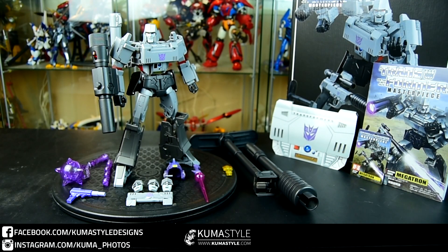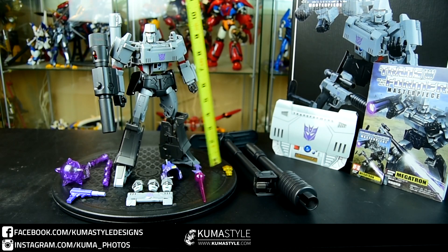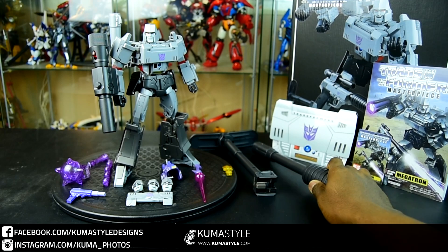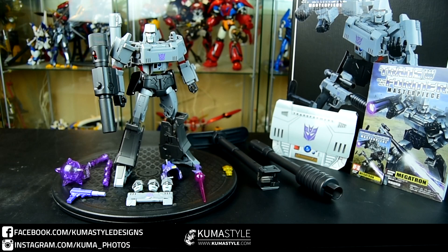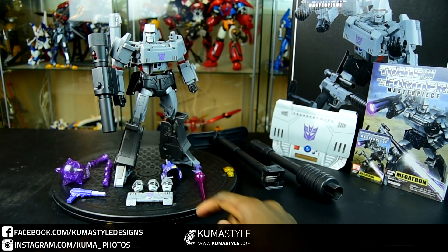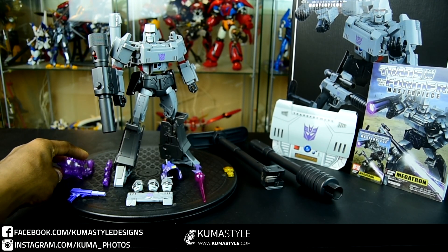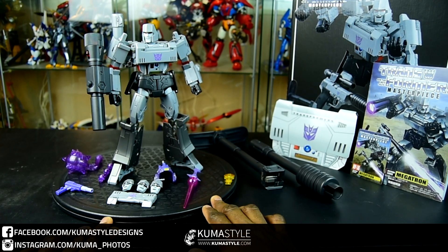Welcome back to the reviews. Today we have an anticipated one: Takara's MP36 Megatron. I'm not as glowing as most people about this. It's nine and a half inches tall. I'm going to point out some of the accessories. It's a solid bot mode — looking at the barrel extension, stock, Key to Vector Sigma sword, alternate faces, damaged chest, mace, and blaster.